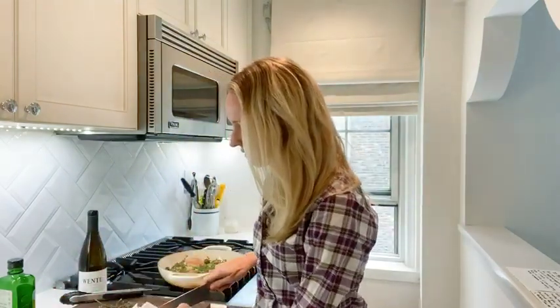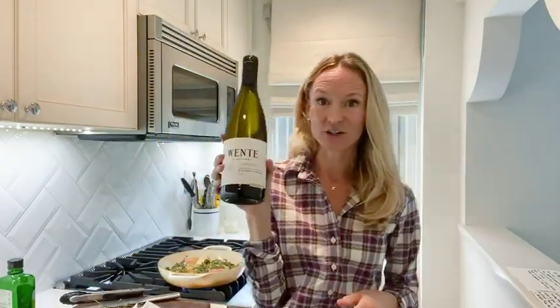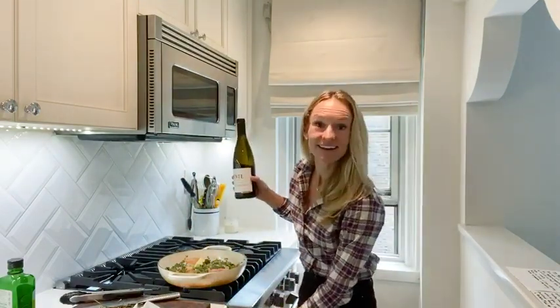My rule of thumb is about a tablespoon of butter per person, so keep that in mind when serving guests. I'm also adding the Wente River Ranch Chardonnay — you want to cook with something you'd actually drink, and this adds complexity to the dish while maintaining that natural pairing. I'm pouring roughly one glass worth into the pan, and then this goes in the oven for about 10 to 15 minutes.